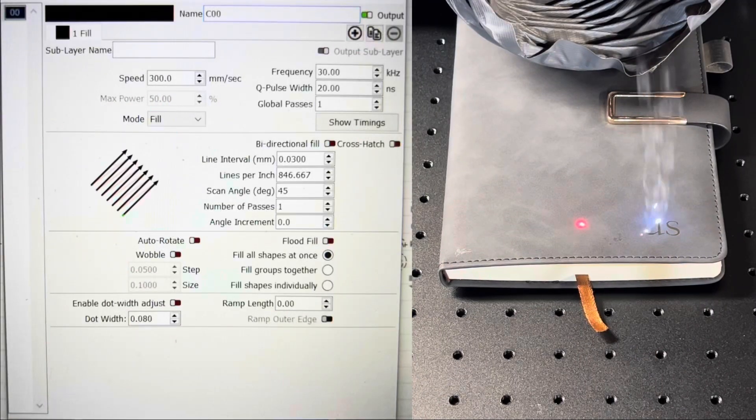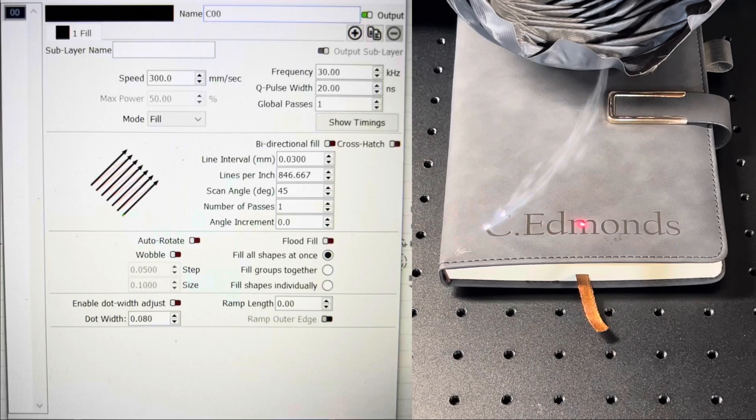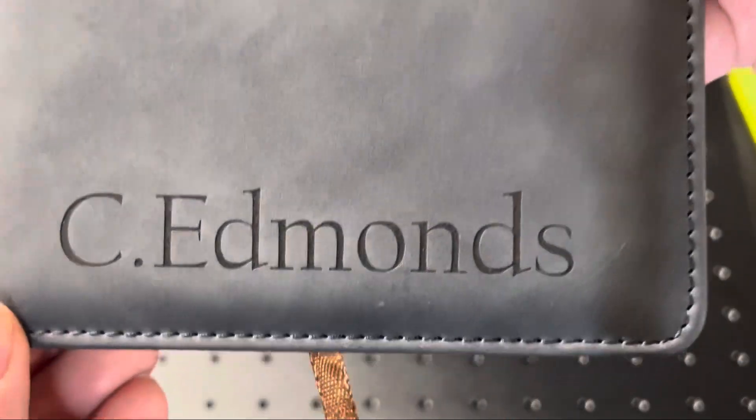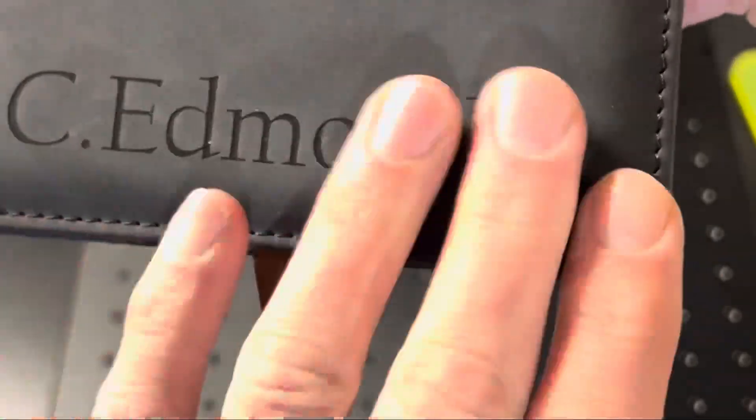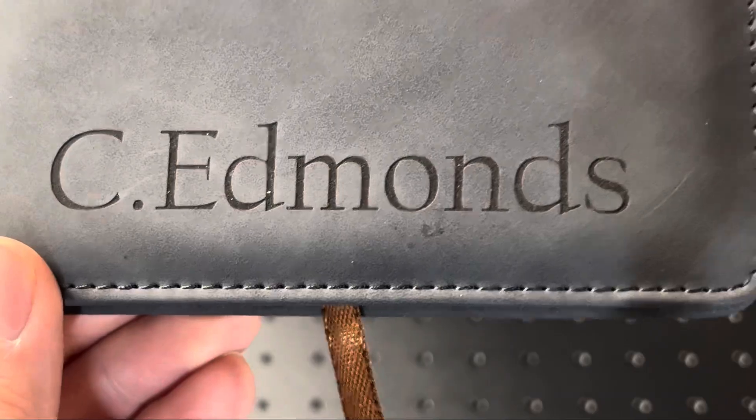Next up is a leatherette notepad where I'm engraving my first initial and last name. What I'm trying to achieve with these settings is a clean engraving that doesn't leave any overburn or smudge when I go to clean it. Zooming in, we'll see that it's very clean and doesn't need any cleanup. There are some markings just because it's a used notepad, but overall the engraving is very clean.